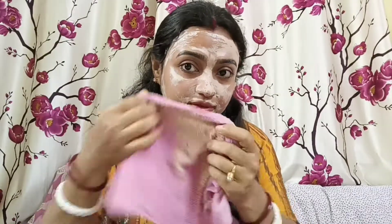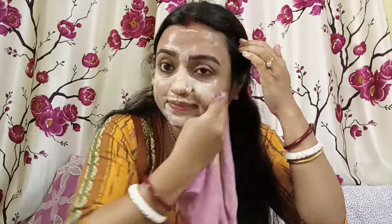The best part. You don't have to wait. The last part is very strong. I am going to use the tan removal pack on my face. You can see this — the skin has a glow. I am going to wash my face. You can see that the skin is very smooth.